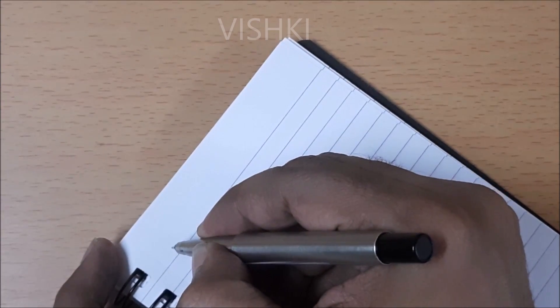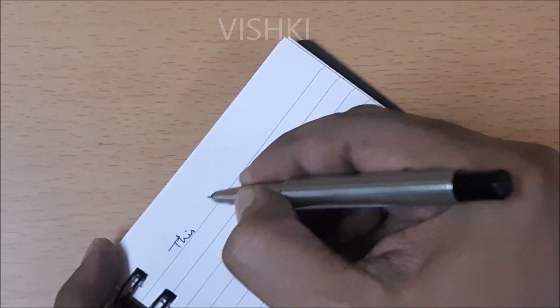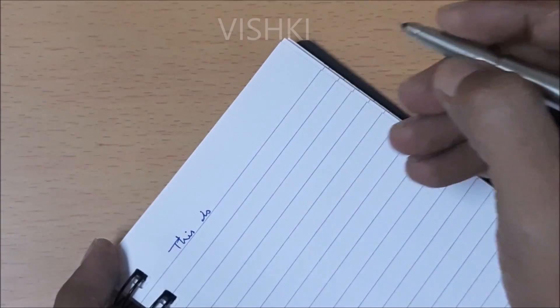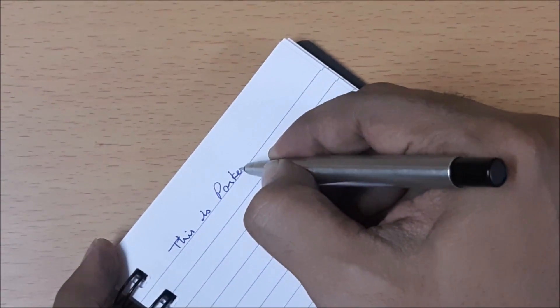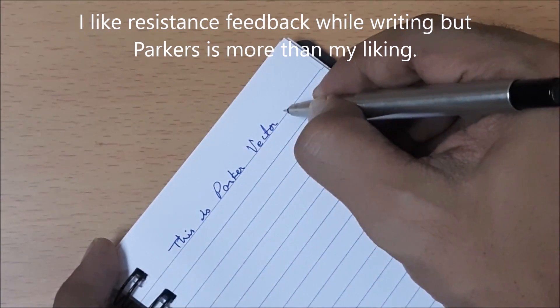My handwriting is very bad, excuse me for that. The Parker Ultrafine Navigator is a fine refill — the lines are thin and ink dries quickly. You can feel the resistance on paper and some people like this resistance.